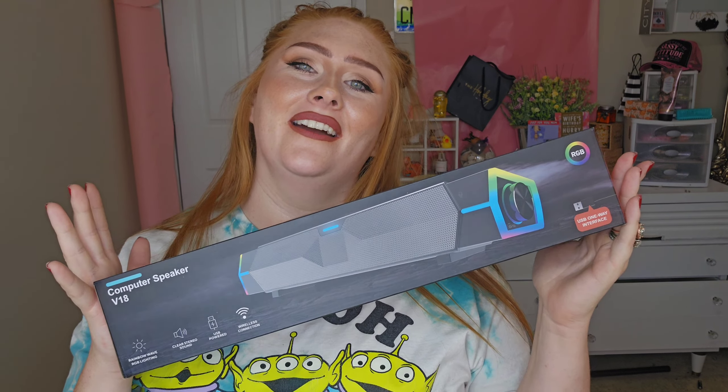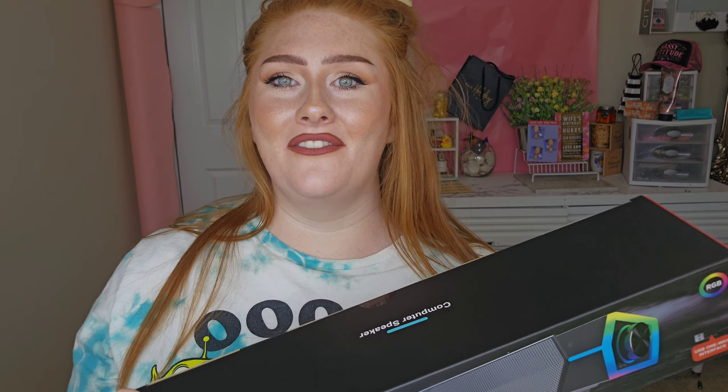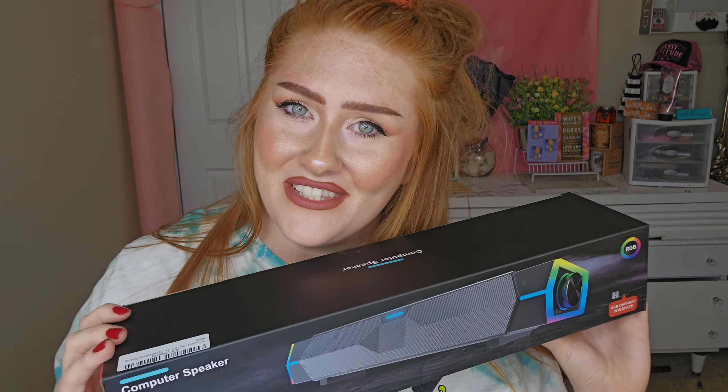Hey, y'all. I know it's been a good minute since I actually sat down and recorded. I have not had space on my phone. We just got new phones — 256 gigabytes — so I should be good. I'm back into doing YouTube videos again.